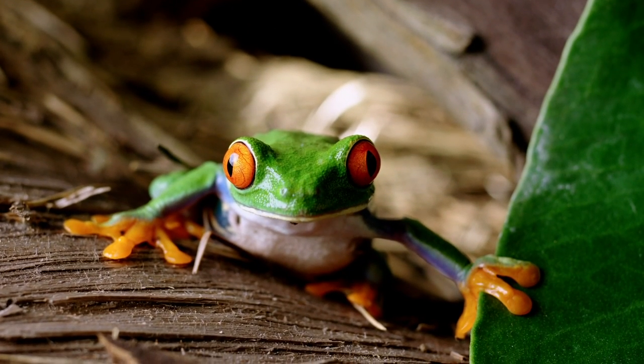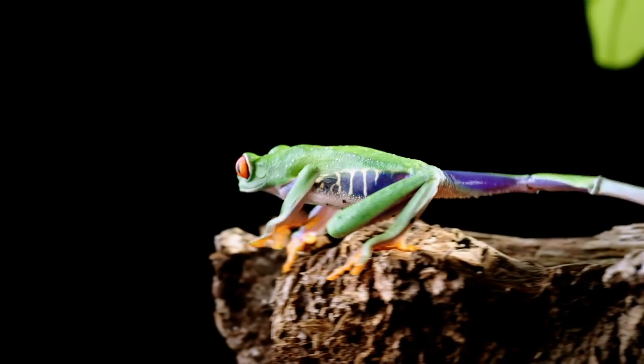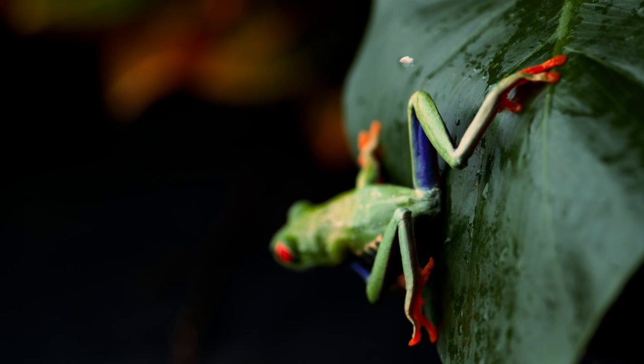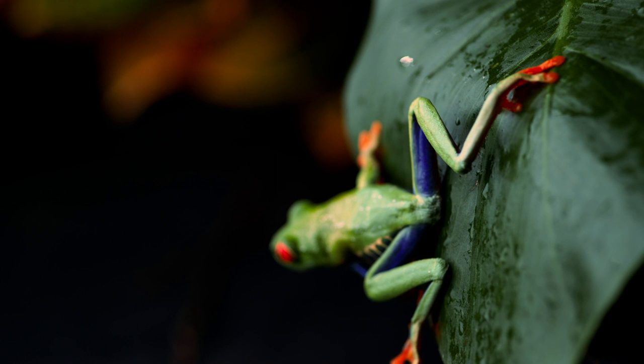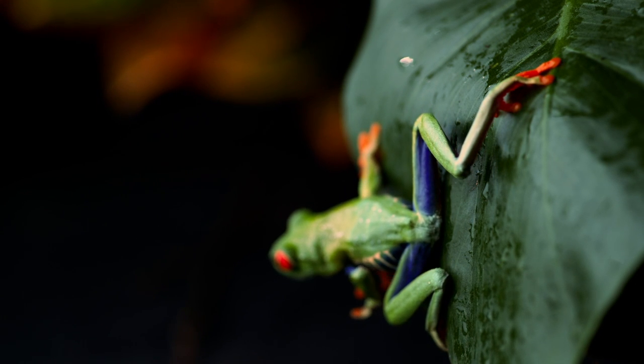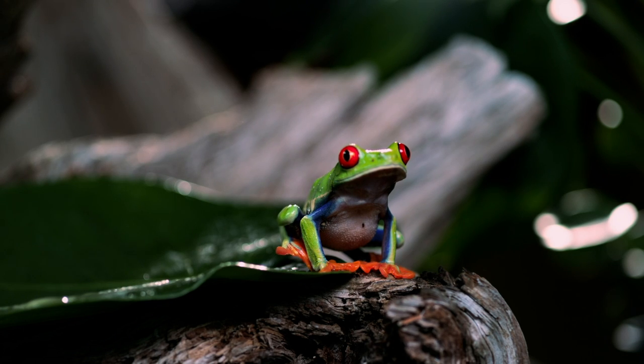This frog's body is merely two inches. Its legs take up almost a quarter of its mass and more than half its length. Even so, the muscles in its hind limbs are not nearly strong enough to produce the big leaps this frog is known for. So how does it do it?